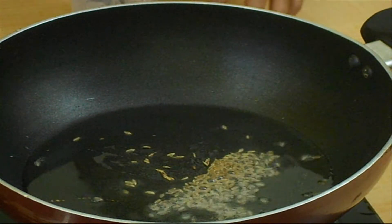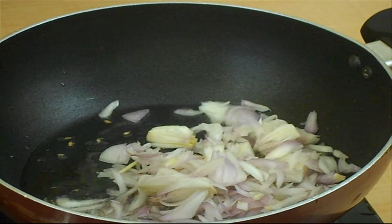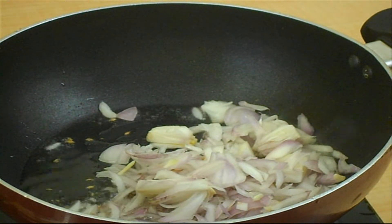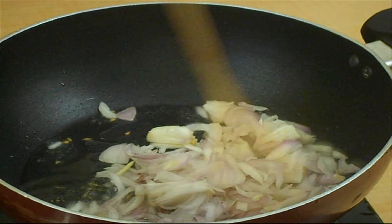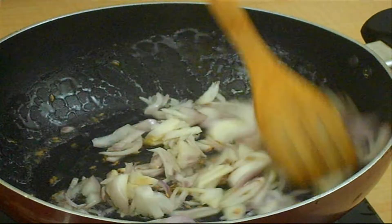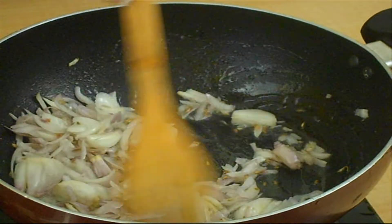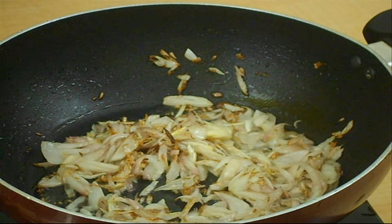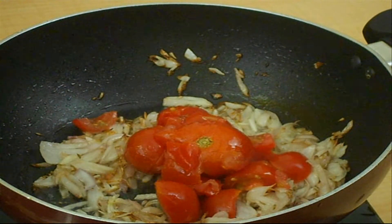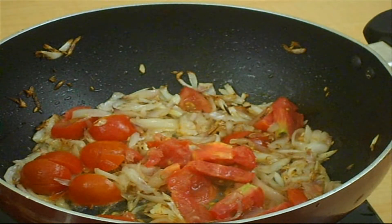Heat 2-3 tablespoons of oil in a frying pan. Then add a tablespoon of cumin seeds and a cup of chopped onions, and fry them on medium flame until the onions are fried well. Stir the onions occasionally while frying.